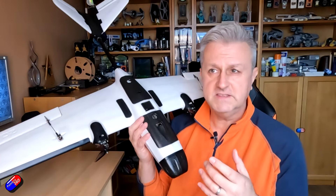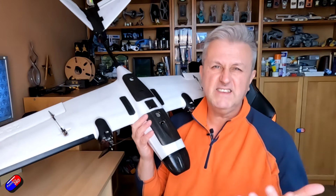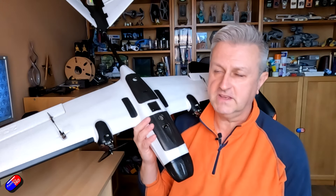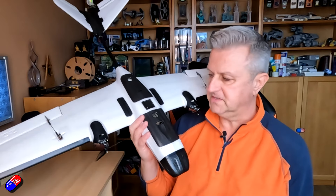The one I've got here to show you is the VTOL kit with the power combo, and that's going to be about 99 US dollars. That includes all the hardware and electronics — your motors and ESCs. Obviously you're going to need to supply your own flight controller and related components.